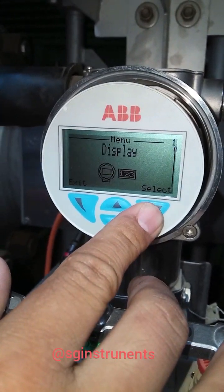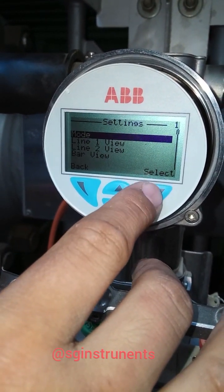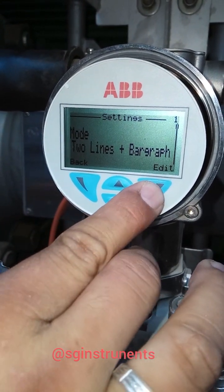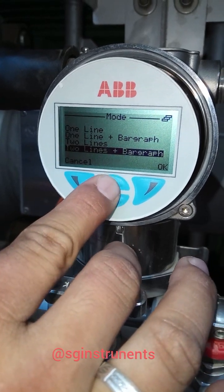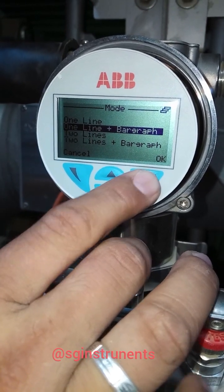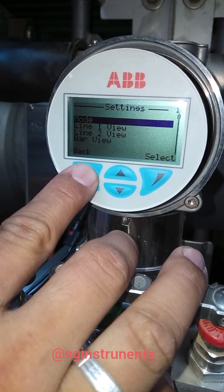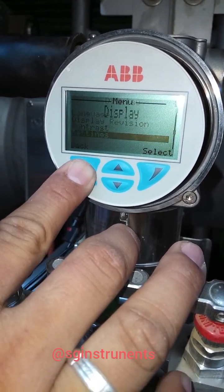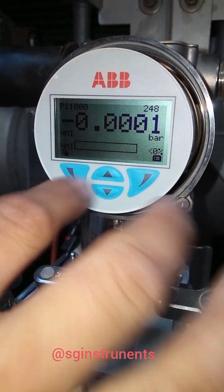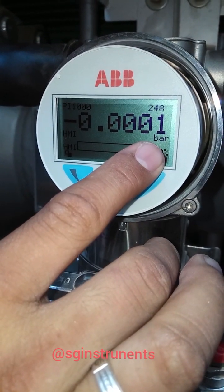Go to display settings, then settings mode. Select two lines plus bar graph and edit. Change it to one line plus bar graph.